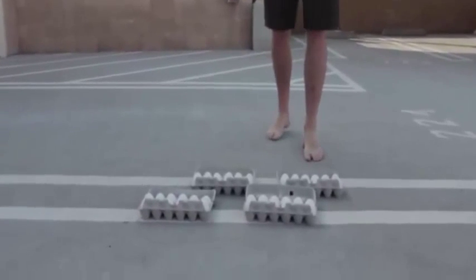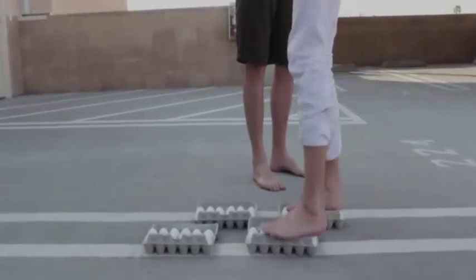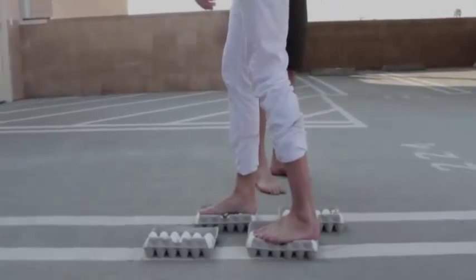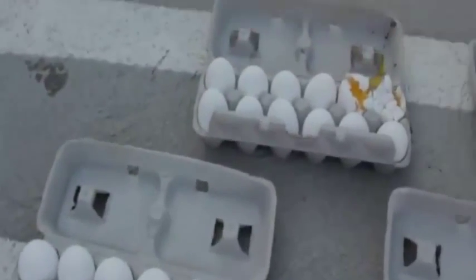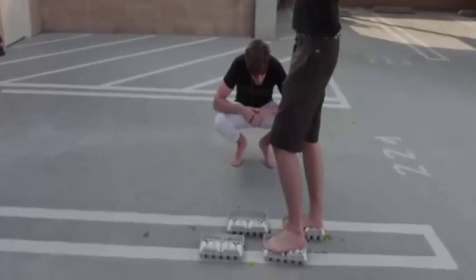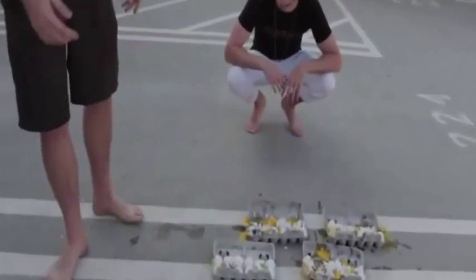Today we're gonna test the expression 'walking on eggshells.' You step slowly and they're not gonna break — check it out, you can hold my hand. Look at this — step it up! Okay, keep walking. Check it out — only two broke! How is that possible? Let's try again. Well, that didn't work at all. You must have cracked some eggs already — yeah, you're an elephant.